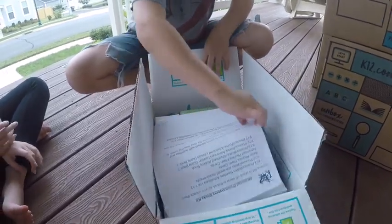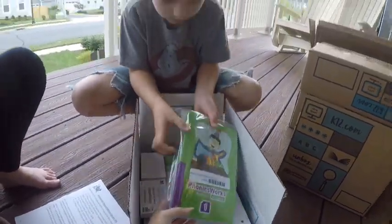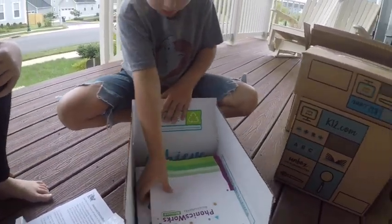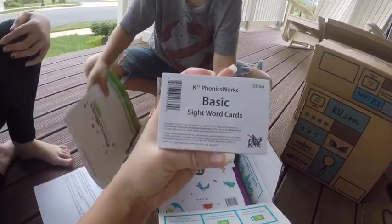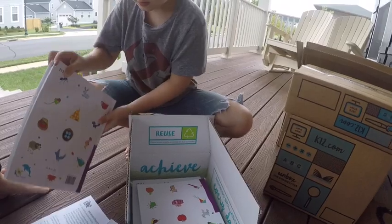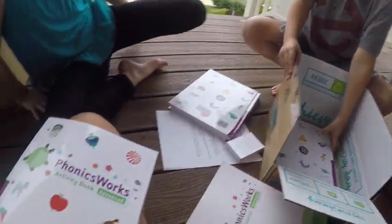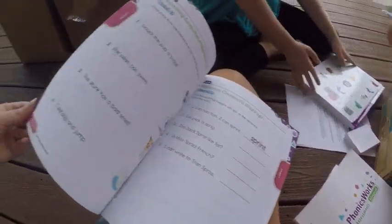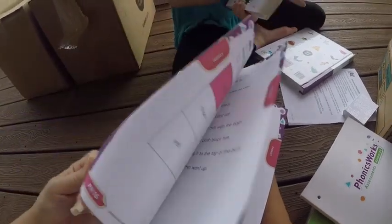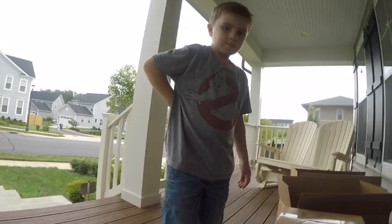Which class is this going to be? This is the rest of the phonics. So these are easy readers. These are sight word flash cards. And then your phonics test book. This is the activity book. And this is the lesson guide — very similar to the kindergarten one, just a little bit more challenging.